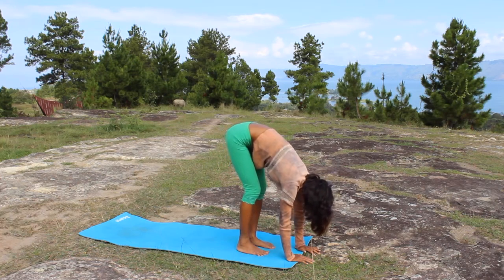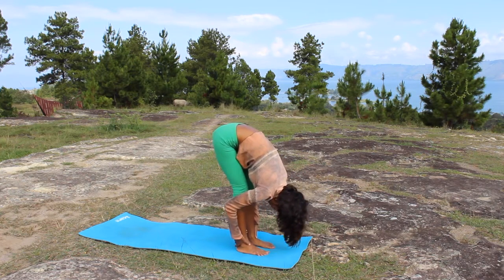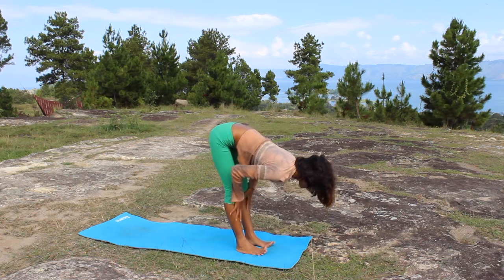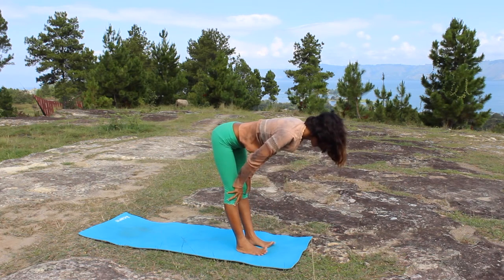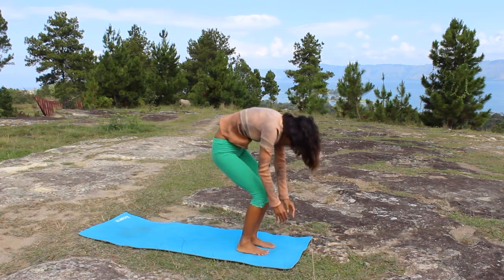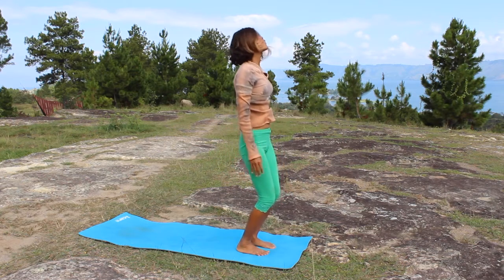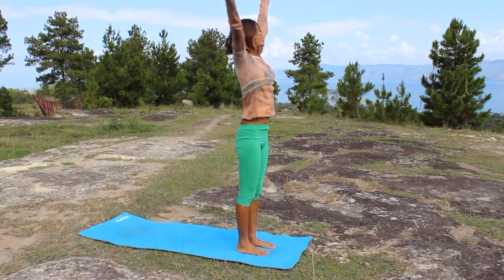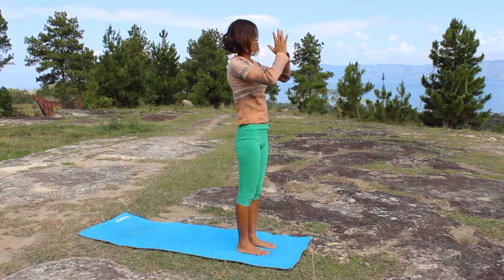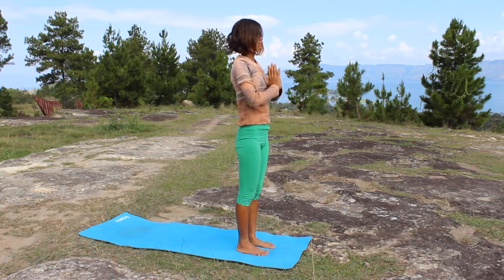From here, relax your head, leave your torso halfway up, and as you exhale lower down. Roll up your spine to come up from this pose to Tadasana or Mountain. Raise your arms, raise your chest, and exhale — bring to the heart center. That's the yoga sequence for you for beginners. Thank you for watching — bye bye!